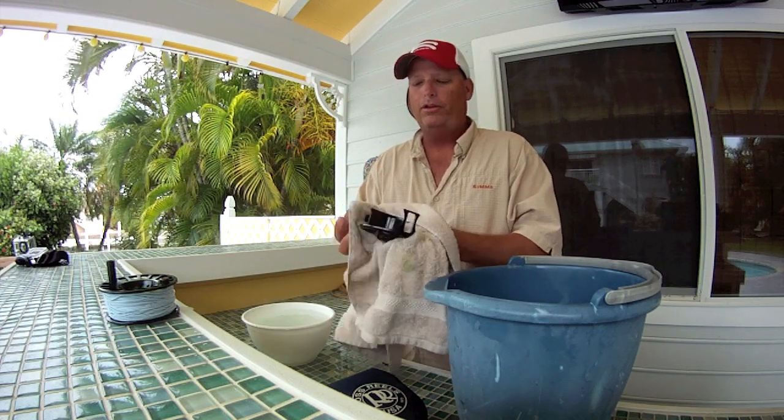Then reassemble the reel and you're good to go. Put it back in the koozie, store it in your closet, and you're ready for your next trip — salt free and ready to go.